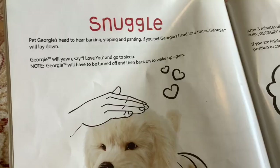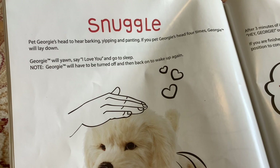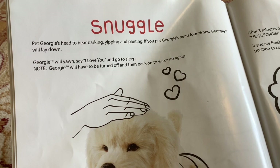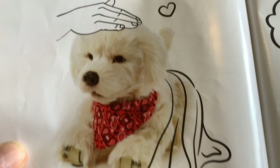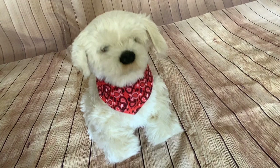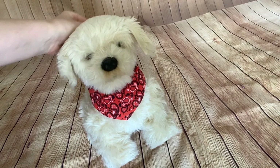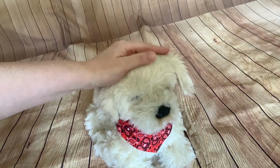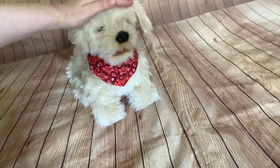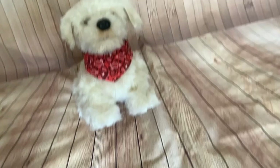Snuggle: pet Georgie's head to hear barking, yipping and panting. If you pet Georgie's head four times, Georgie will lay down, yawn, say 'I love you' and go to sleep. Note: Georgie will have to be turned off and then back on to wake up again. For some reason I can't get Georgie to lie down and go to sleep — the touch sensor on his head isn't working, if it did originally.